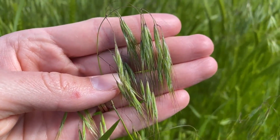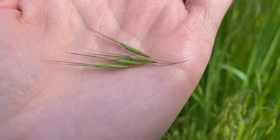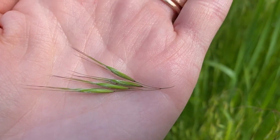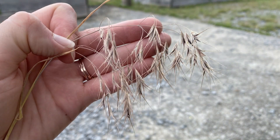Its elongated spikelets are held on pedestals. They have half-inch long awns and are covered in silky hairs. As the spikelets dry out in the late summer, they spread apart to form a distinctive V-shape.